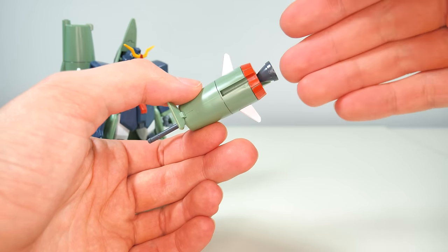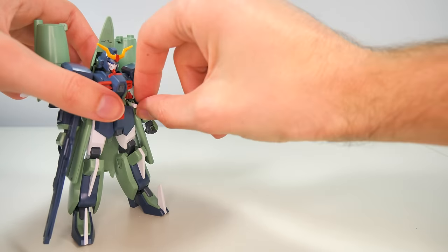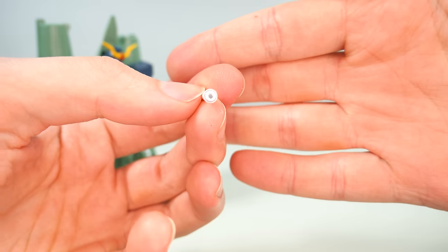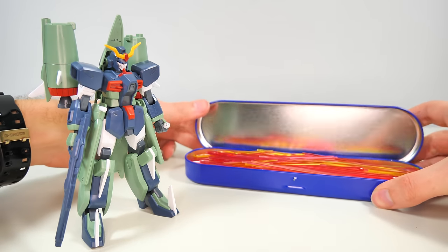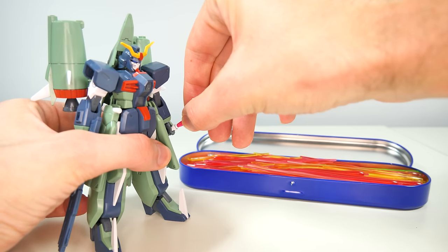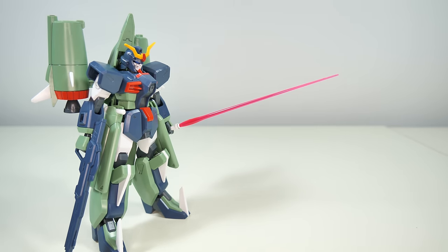It would have been cool if it came with some kind of adapter that slid in and allowed you to hook it up to an existing action base. Now, talking about things that would have been cool if included — the beam sabers. We do get two plain-looking beam sabers that have a hole to plug in any standard high-grade beam saber blade, but we don't actually get the beam saber blades themselves. How annoying this is depends on how big a Gunpla fan you are — if you own quite a few high grades you'll have spares, but if this is one of your only kits, it's quite an annoying omission.